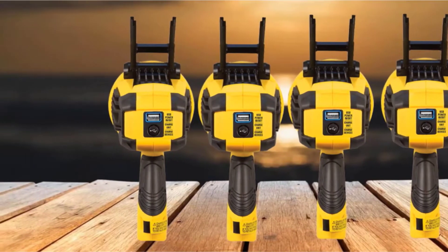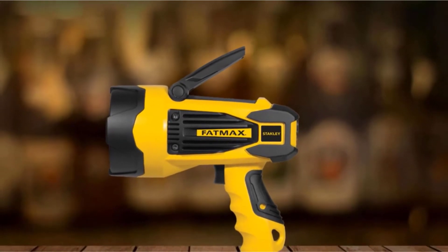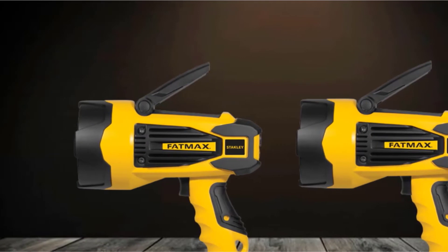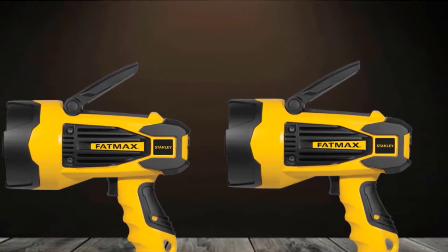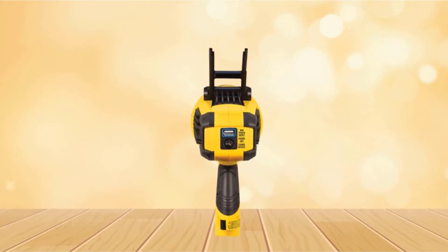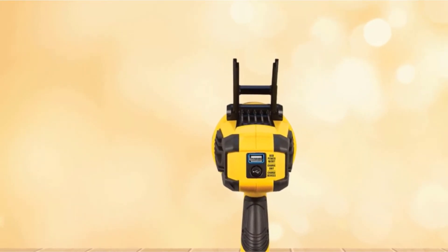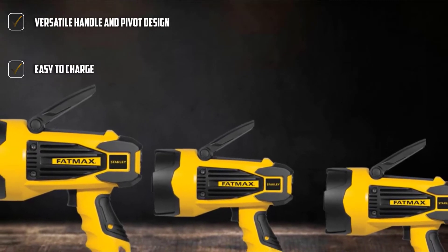The battery charges up in 2 hours and holds the charge for up to 12 months. It comes with a 2-way 1-ampere USB port that can charge your personal devices. It has a heavy-duty rubber bezel that protects the reflector, lens, bulb, and other delicate electronics inside the TUF casing. It comes with constant light output CLO technology, and the trigger can be engaged in three modes: high, low, and off. It comes with a collapsible pivot stand for hands-free operation.